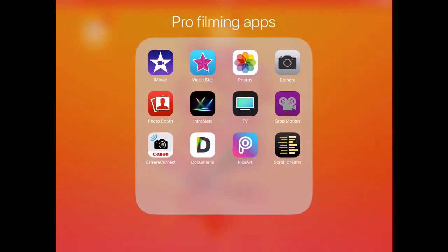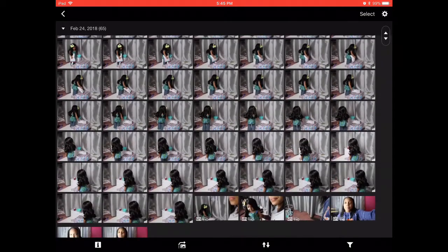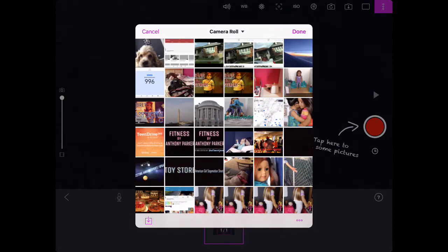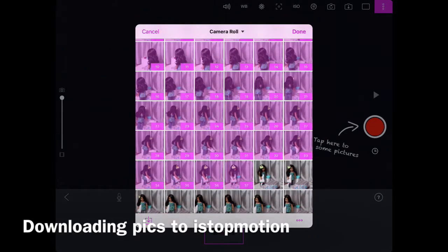This next section of the tutorial is the most complicated part to explain because it has to do with downloading a bunch of pictures and technology. I use the app iStopMotion on my iPad. There's a purple version which is about five dollars and comes with more features, and a blue version which is totally free. Since I use my camera, the pictures don't automatically transfer to my iPad — I need to download all the pictures from my camera to my iPad and then move them into iStopMotion, which lets me change the frames per second, which I can't do in iMovie.